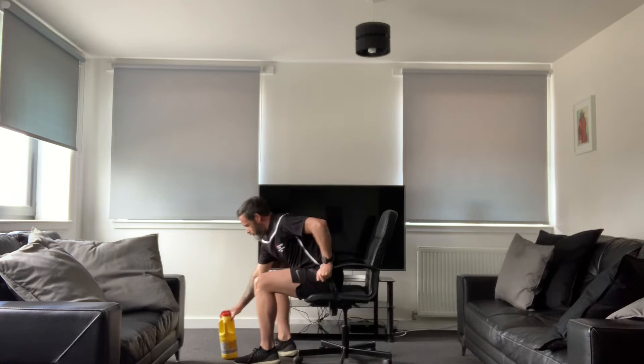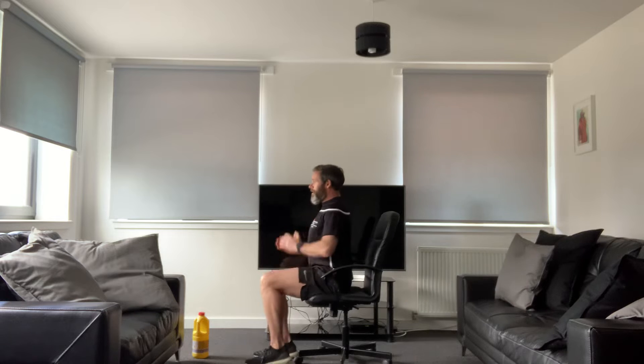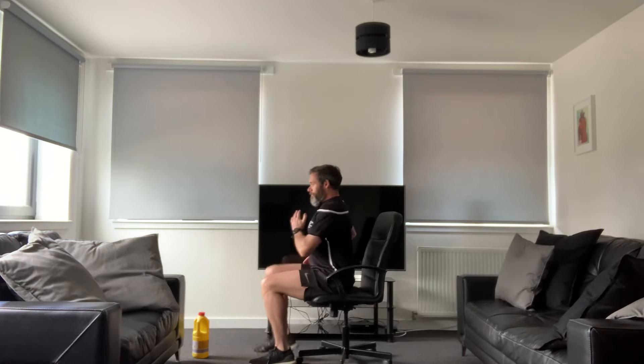Now showing you the side arm view — opposite arm, opposite leg. You can see I'm maintaining a nice tall position. That would be your first exercise.